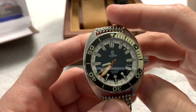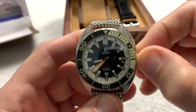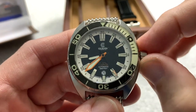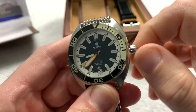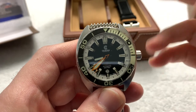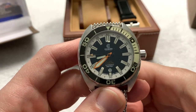Inside the case is a Sellita SW200-1 Swiss movement with a 40-hour power reserve. It has a screw-down crown, of course — you would expect that. It disengages with a very positive pop. It does hack, it is hand-windable. The threads are a little difficult to re-engage — sometimes it takes more than one try — but once it re-engages, a couple of twists and it's locked back down. And of course there's the date complication at the six o'clock. The whole watch is done in C3 Luminova.